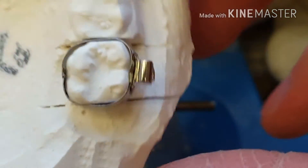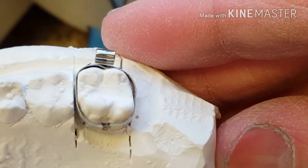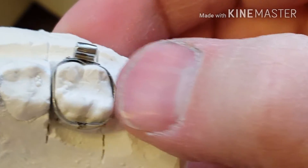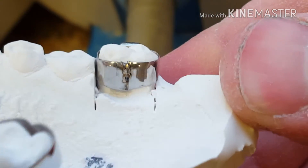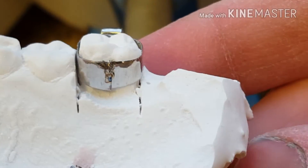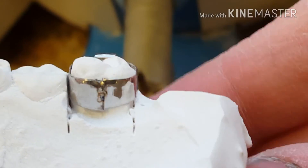Then I'll trial size fit the band. The correct pressure you want to apply is just fingertip pressure. If you can't get it on, it's too tight — it will never fit in the child's mouth. And if it's obviously too loose, it'll just fall on the model. So a nice snug fit — not too tight, not too loose, but just a little snug.